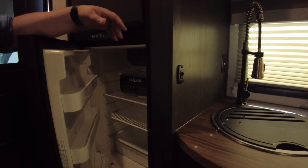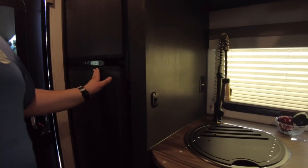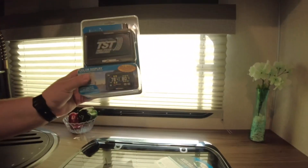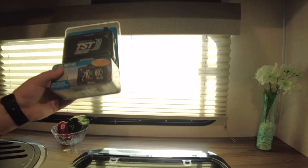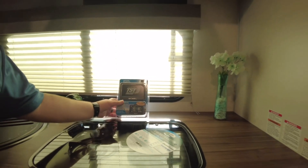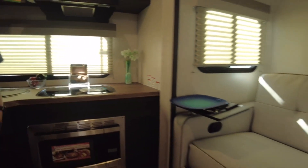A couple of last things to add: this is a gas-electric fridge on this one, and they do still have the 12-volt option, which can be really nice with the solar panel. Also, the tire pressure monitoring system — I found that in the fridge when I opened it up. You just put those sensors on the tires and you can gauge your tire pressure while you're driving, so you know if you blow a tire or are leaking air.